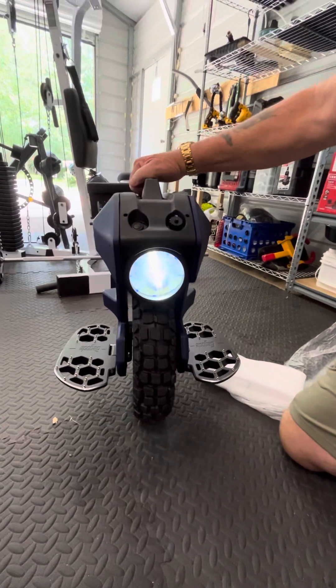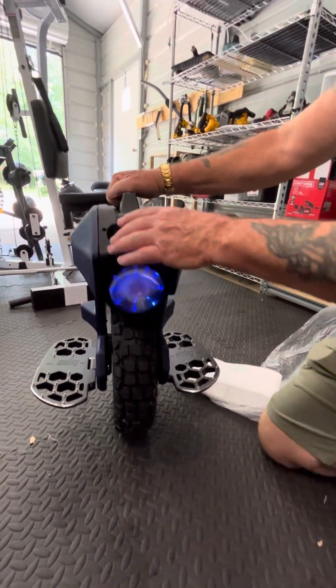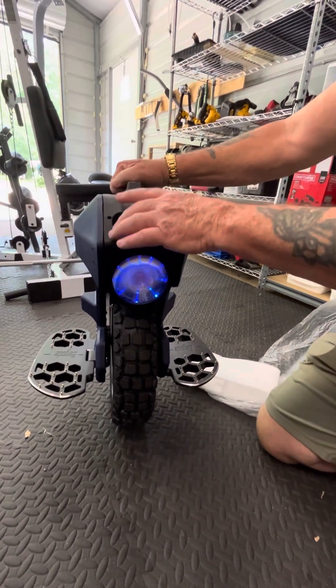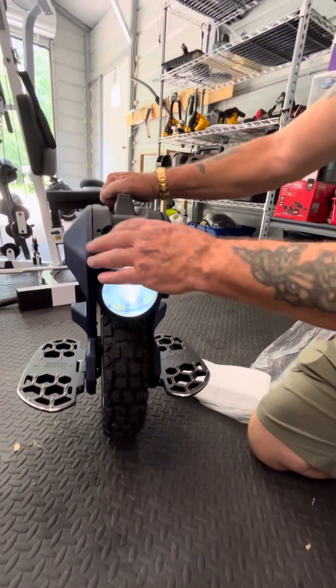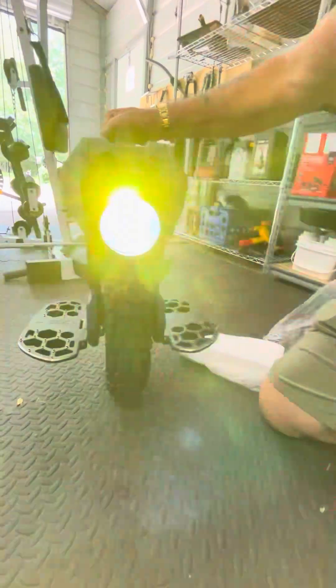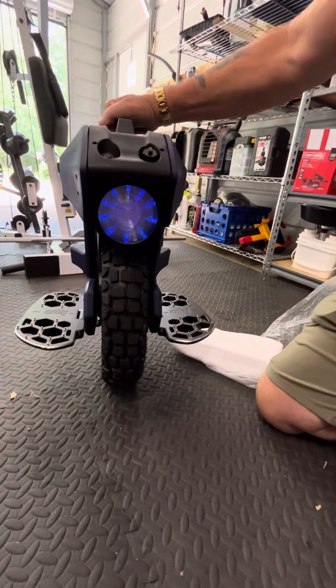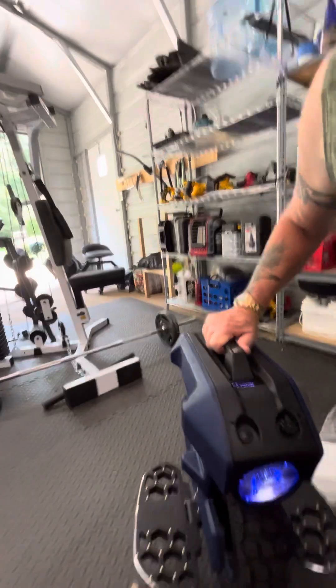And that's how we turn the headlight on. There's a strobe mode, and then one press gives you constant on. It's constant blue when you've got the headlight on - so it's kind of like a driving light.